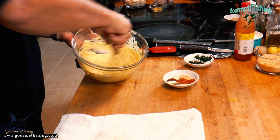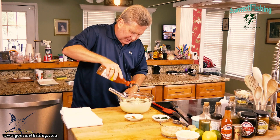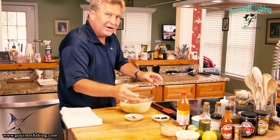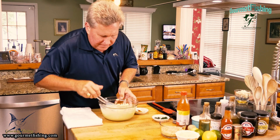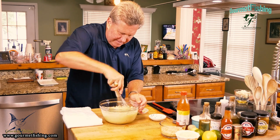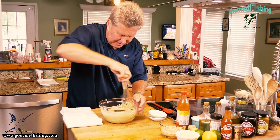Now I'm going to finish out our wet ingredients and add our hot sauce. The hot sauce is kind of an option, but I always like to throw it in because you get a little bit of that vinegar flavor from that Louisiana-style hot sauce. Now I'm going to come in here with our fresh herbs — parsley and thyme — and then all of our dry ingredients. Mix that in.